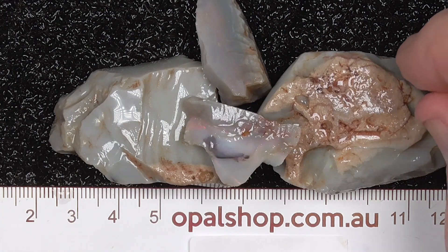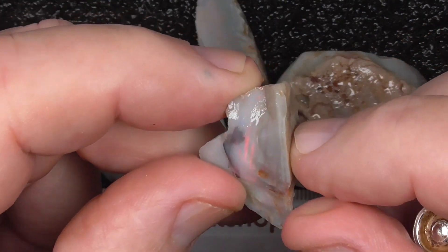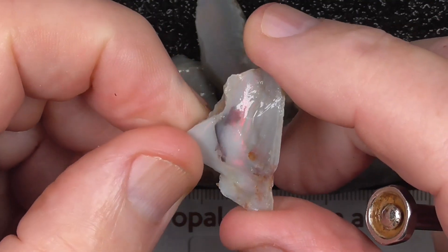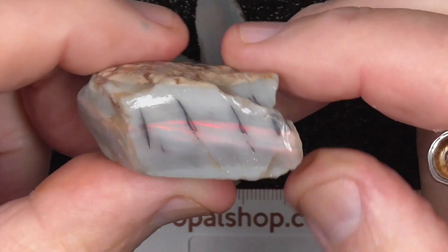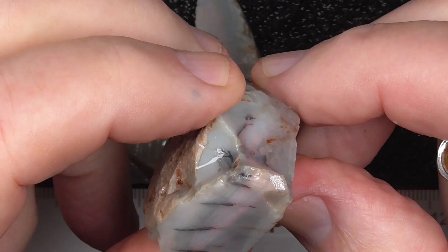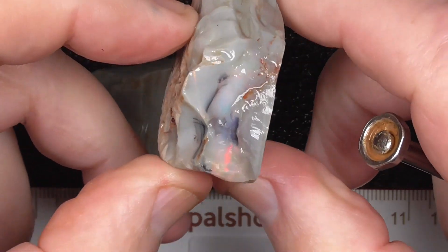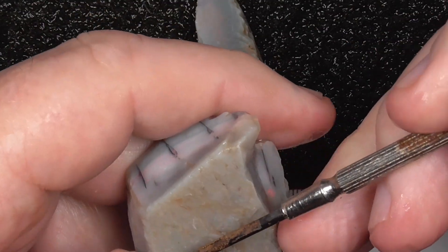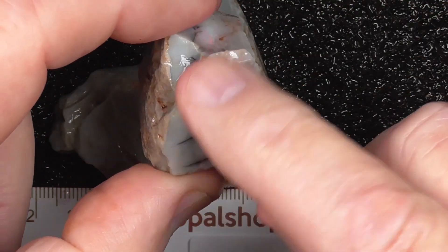I've just zoomed in. You can see the colour in that piece is quite vivid red. It's got these black lines through it. With something like that you can just slice it and polish and you've got a nice framed gemstone.